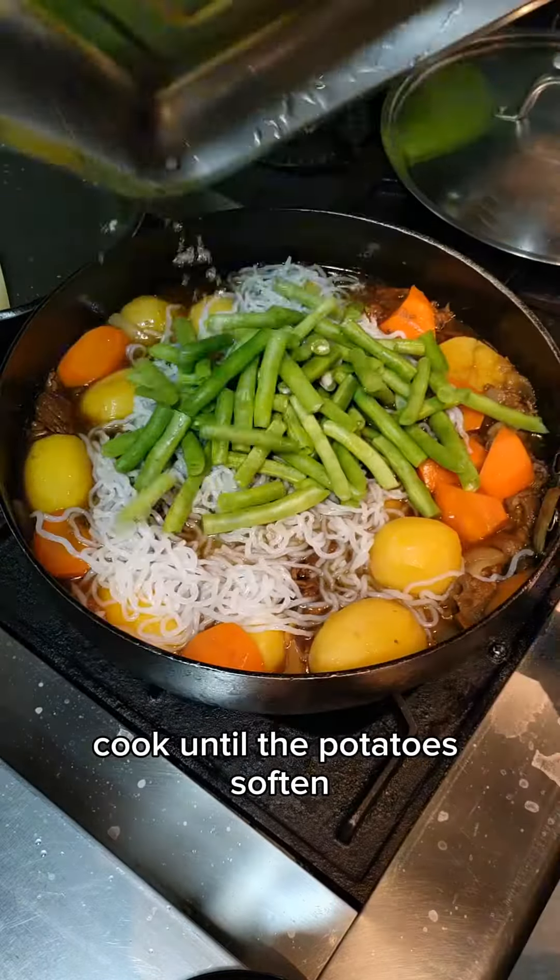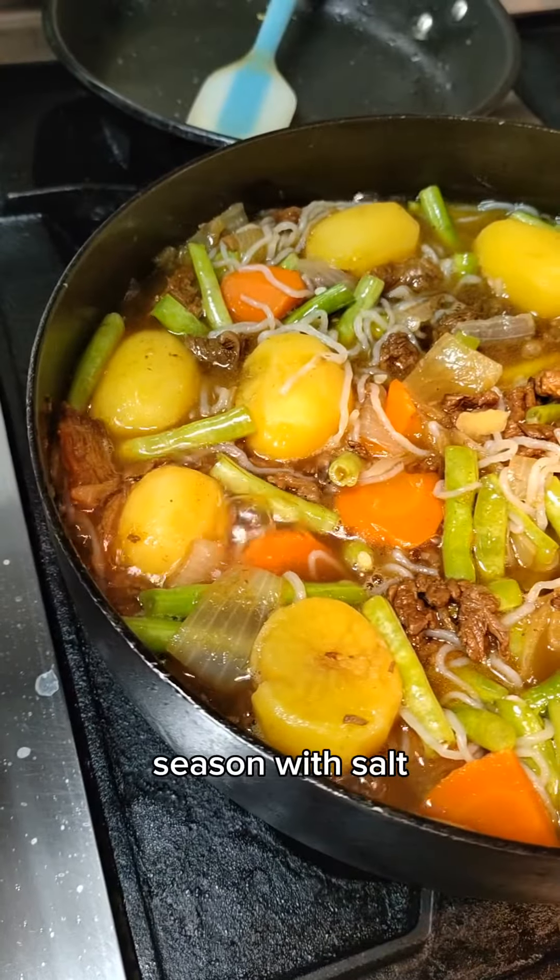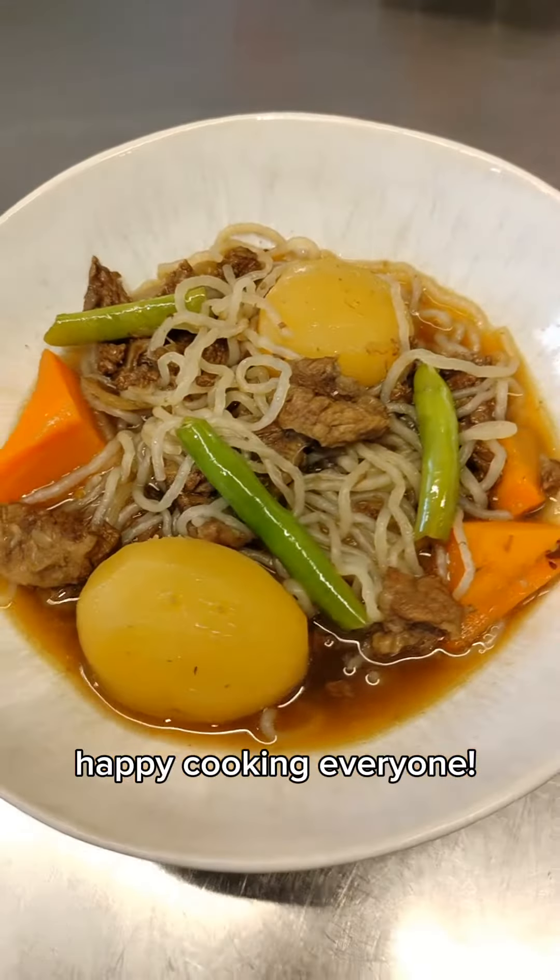Cook until the potatoes soften, then add in the shirataki, green beans, season with salt, and the dish is done. Happy cooking, everyone!